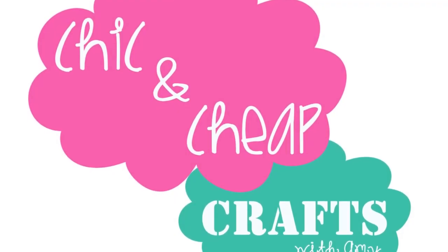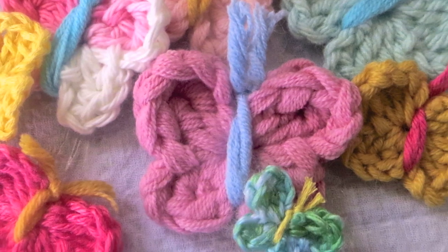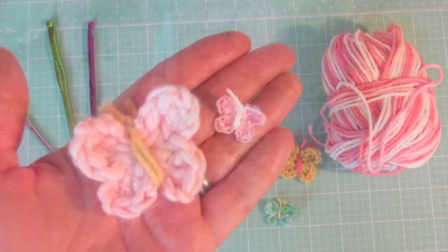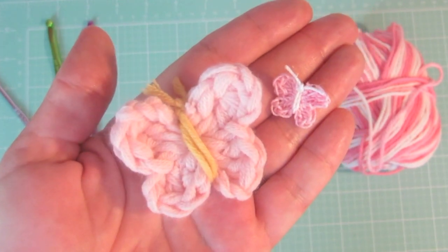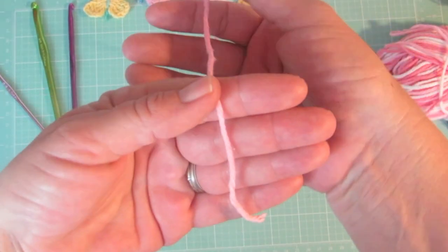Hi everyone! In this week's episode of Chic and Cheap, we will be making the easiest crochet butterflies, and this video is by request. The size of the butterfly will depend on the size yarn you use as well as what size crochet hook you use, but the pattern is the same.